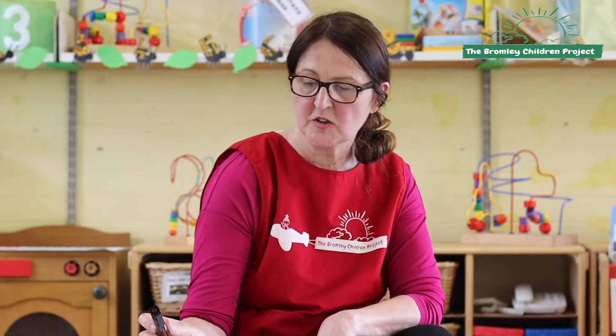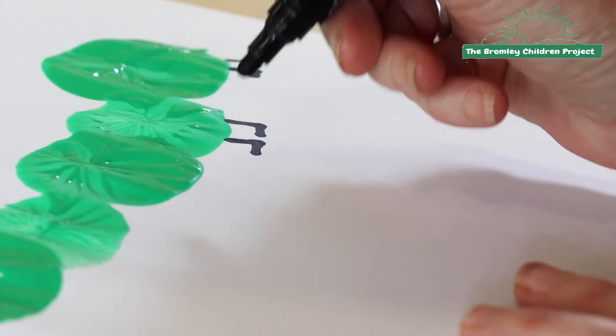At the end you can use your black marker and draw on little legs so the caterpillar can run away. And that's it — it's a really nice, fun, easy task for children to do at home. Goodbye from me, hope you enjoyed it, and bye from the Blomley Children's Project. Thank you, bye bye!